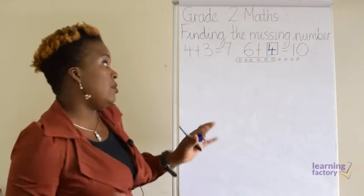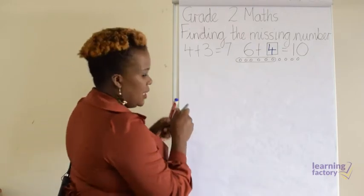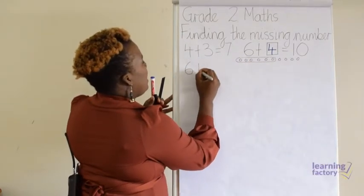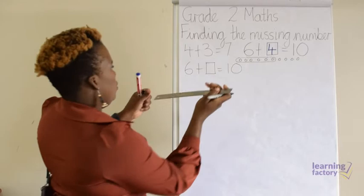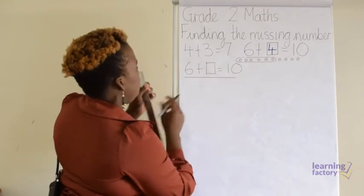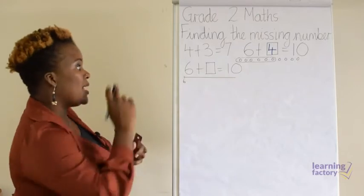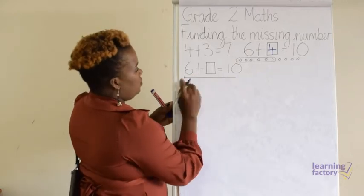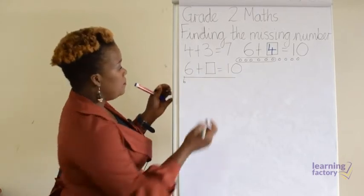Another way we can work out missing numbers is by using a number line. So I'm going to write the sum again: six plus missing number equals ten. Draw a straight line underneath the sum and put your six. Make sure it's a blank number line, and remember we're counting forwards because it's plus — we're adding. So let's go from six; we want to count from six and we'll stop at ten, and that'll help us find the missing number.